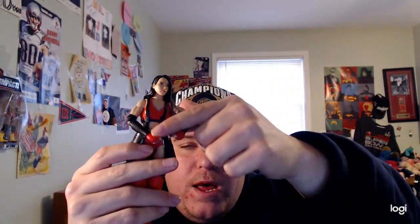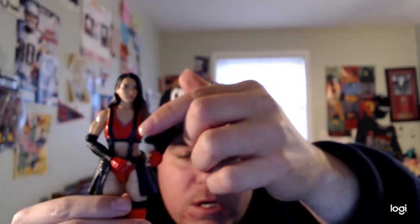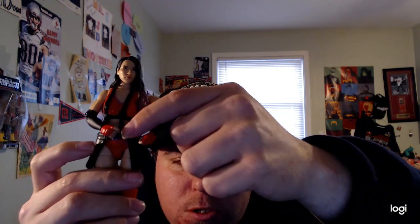Her ring gear is amazing — I like it a lot. She has a black vest going down with a black skirt. Her ring gear is red and black — pretty cool and amazing. And on the back there's also a red hoodie right here.